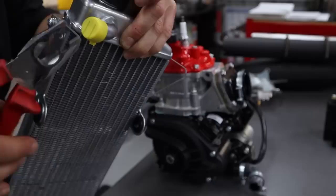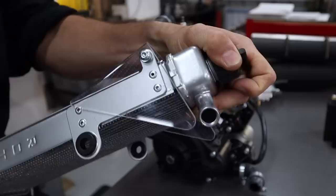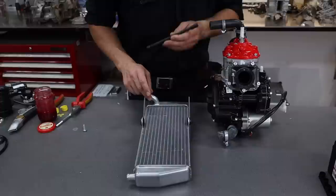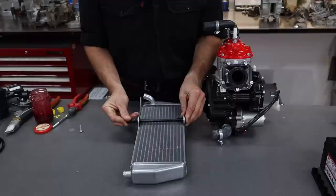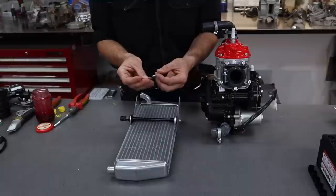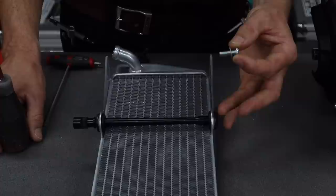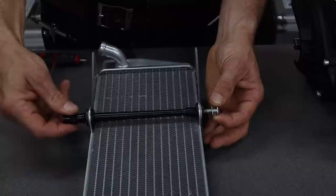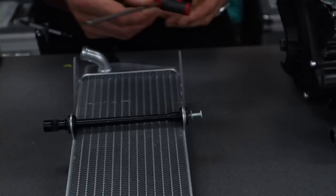Grab your radiator and a pair of pliers and just remove these caps. Before putting the radiator onto the hoses, I like to install the radiator mount — just slide it through. There is an M6 cap screw, a little button head and a washer — it's the very thin washer. Grab your M6 button head screw with a thin washer and your bottle of Loctite, put a dab on there. We don't want this coming loose. Screw that in with a 4mm T-bar.